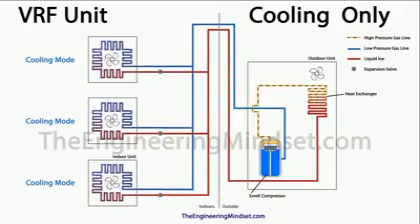And there you have it — the simplest version of the cooling-only VRF unit. That's it for this video. I hope you've enjoyed it. If you have any questions, please leave them in the comments section below. Don't forget to like, subscribe, and share this video with anyone you think it might also help. Thanks for watching.